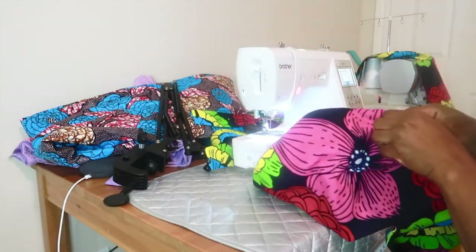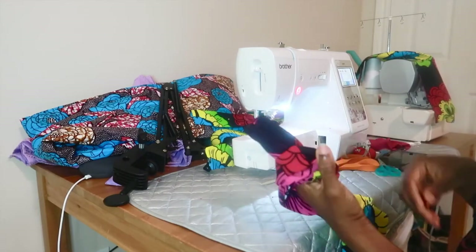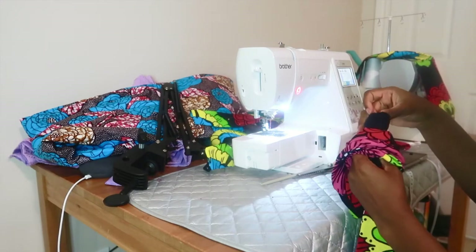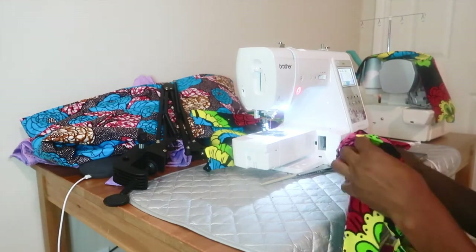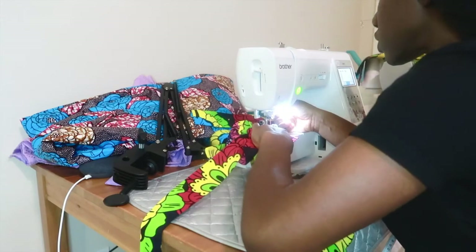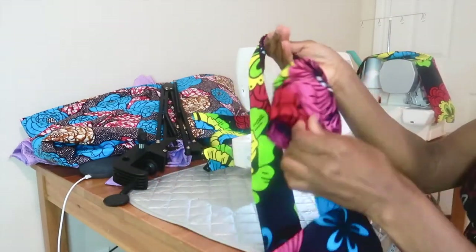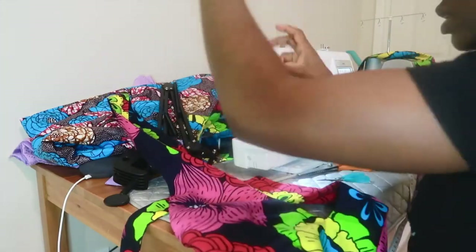Now take your top piece, put it inside out, and take your band — whichever side you want — and put it in to fit through the shoulder part. Match it up so the front sides match up nicely. Once it's all matched up, take it to the sewing machine and sew it down. Trim off the excess thread, pull it out, and you'll see your strap is attached to the front piece of the halter top. Do the same thing on the next side.